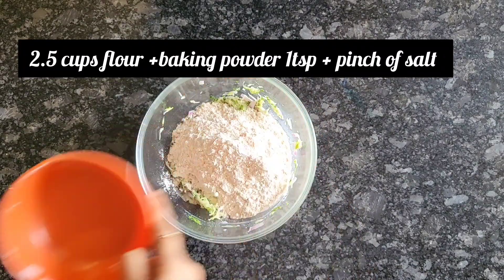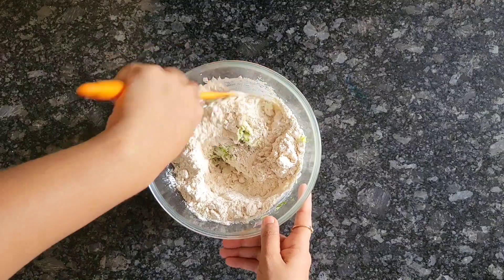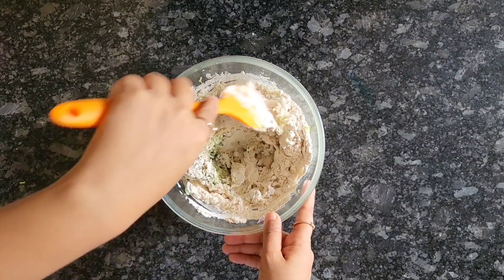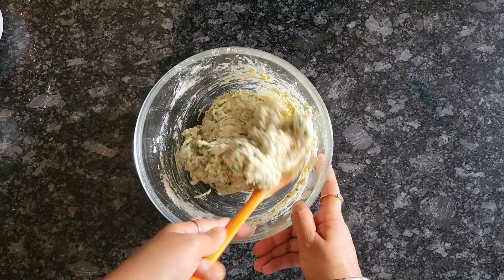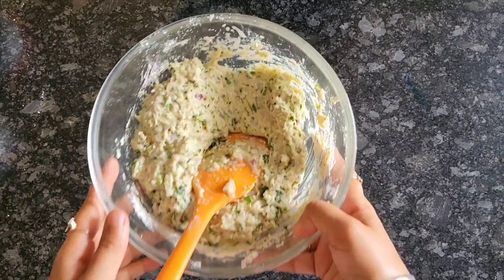Then after that I added 2 cups of flour, baking powder and a pinch of salt. I've used whole wheat flour but you can use maida if you like, or you can do a gluten free mixture. You can even do 50% maida and 50% oats flour if you like. Mix it really well.